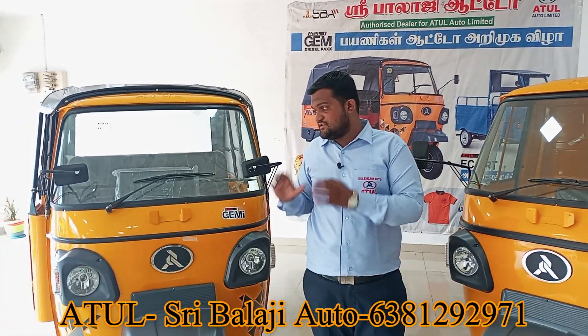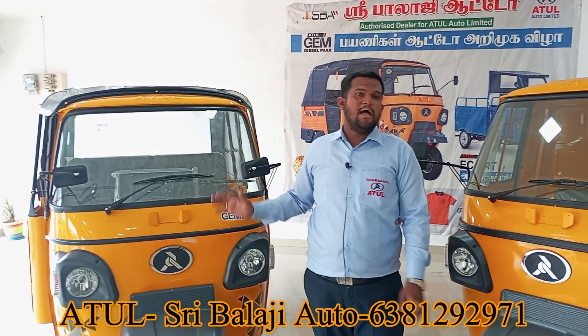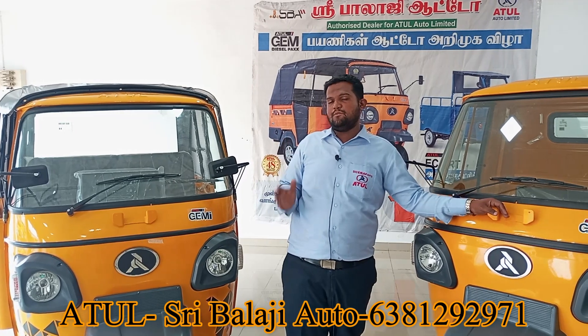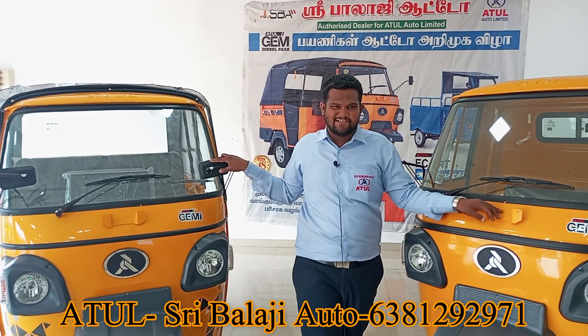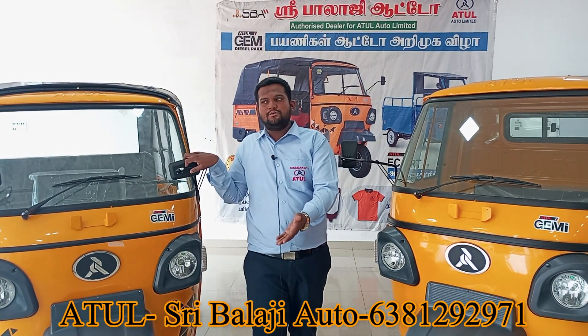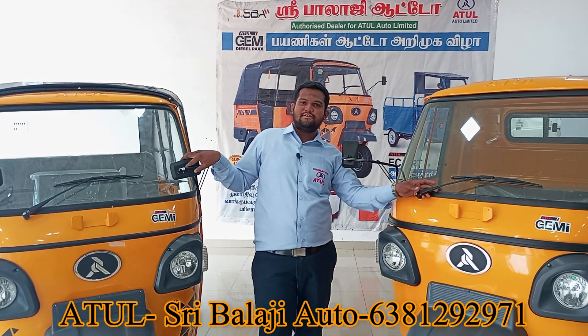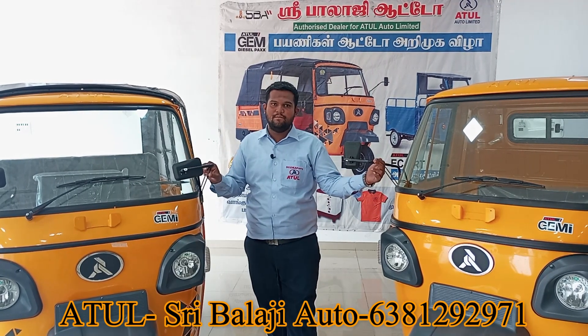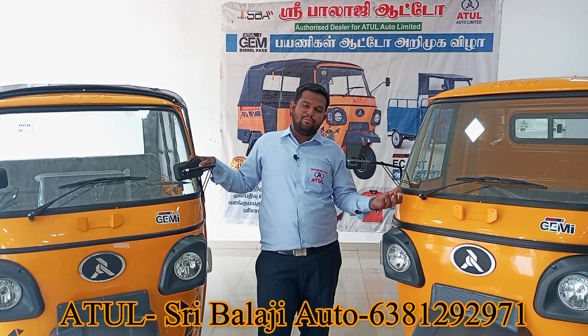We will deliver 24 models and 24 manufactured models. We will deliver those 24 models. If we buy 24 models for customers, we will deliver all the customers from the company. We will deliver all the product. When we buy in 10–15 days, we will deliver a company order easily. This will be easy for customers and it will be a benefit for customers.